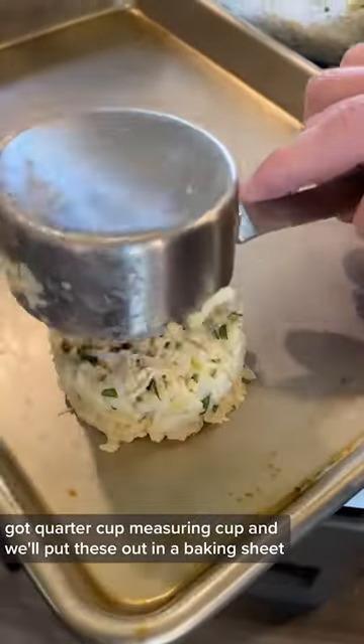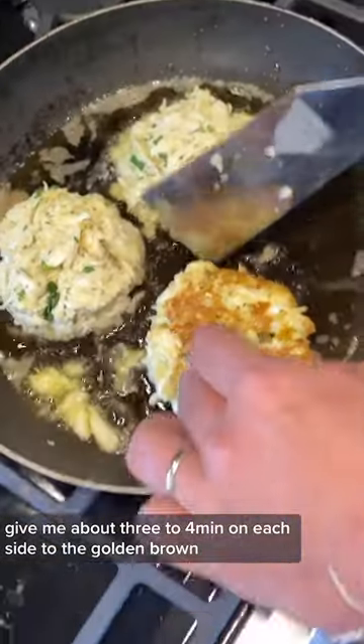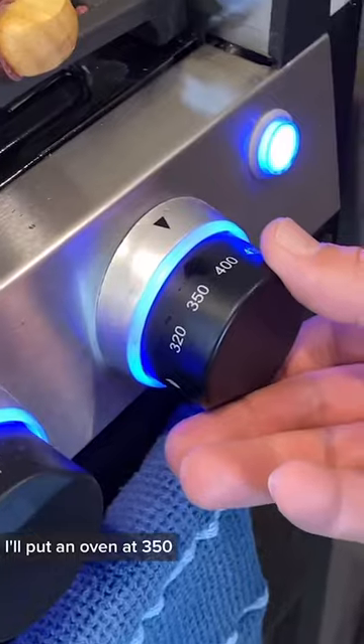We've got a quarter cup measuring cup and we'll place these out on a baking sheet. Then we'll get our pan hot and put those on. We'll give them about three to four minutes on each side until they're golden brown. Add a little bit of butter for flavor and we'll put them in the oven at 350.